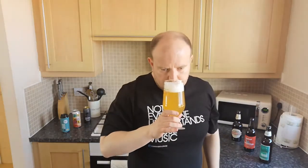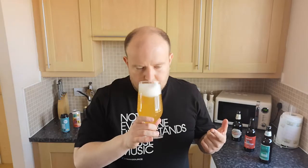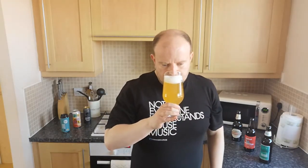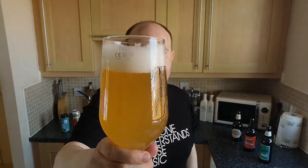It smells very hoppy, a bit of sweetness actually compared to normal Jaipur. I'm getting grapefruit, I'm getting a bit of guava — definitely citrus, lemony, limey. Maybe some pithy peel, like orange peel or something. It smells like there's quite a bit of hops in there, but it doesn't smell pungently bitter — there's a little bit underneath. A bit of sweetness from the malt coming through as well.